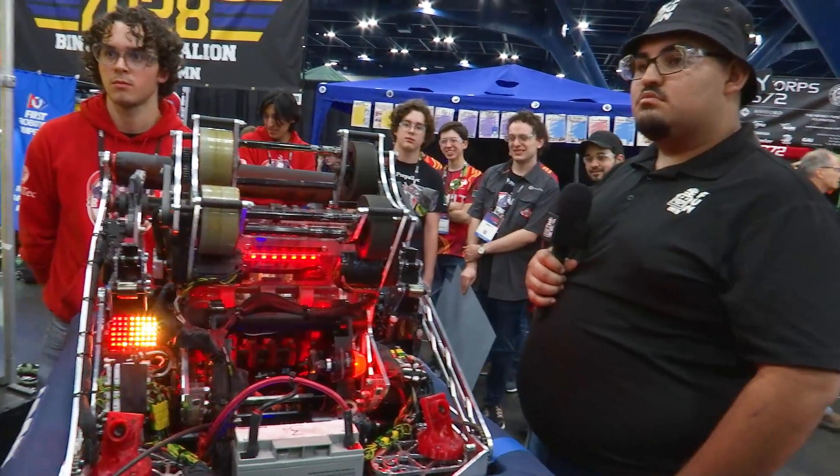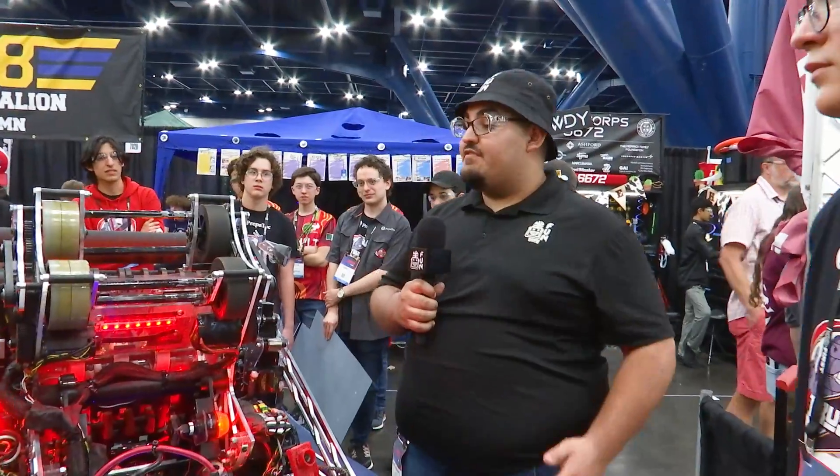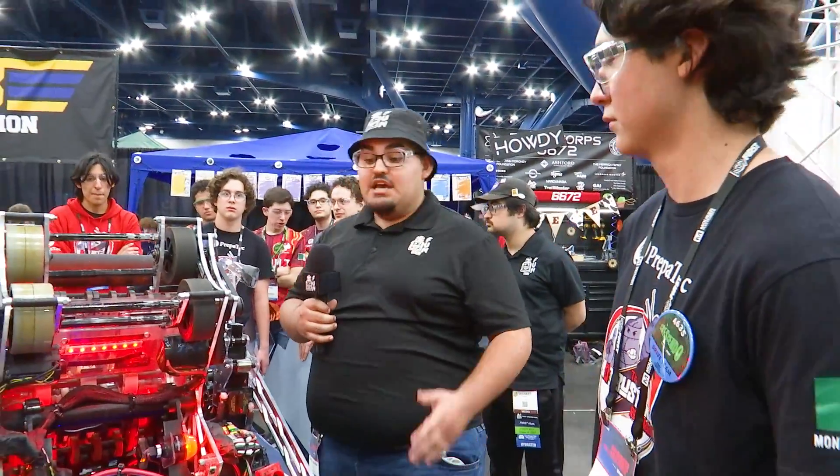4635 Bot Busters, thank you for taking the time to explain your robot to us. You have an amazing robot this year and we can't wait to see what you do at the FIRST Championship — good luck!